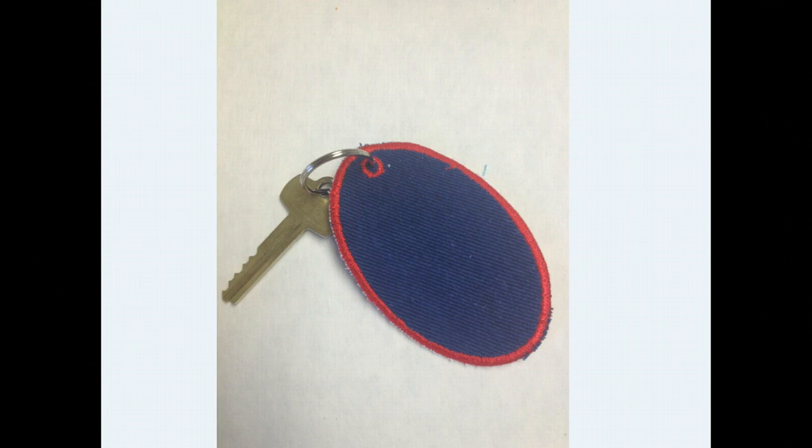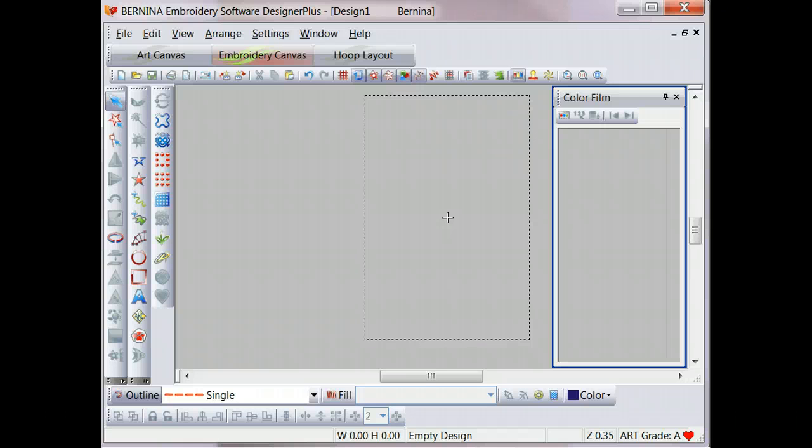On our website, on our blog, we actually have the step-by-step instructions for how to stitch out this project, and you can follow that as a guide to help you in planning your design, and also so you'll know how to stitch it out once you've digitized the design. So let's open up our embroidery software and we will begin digitizing this design.